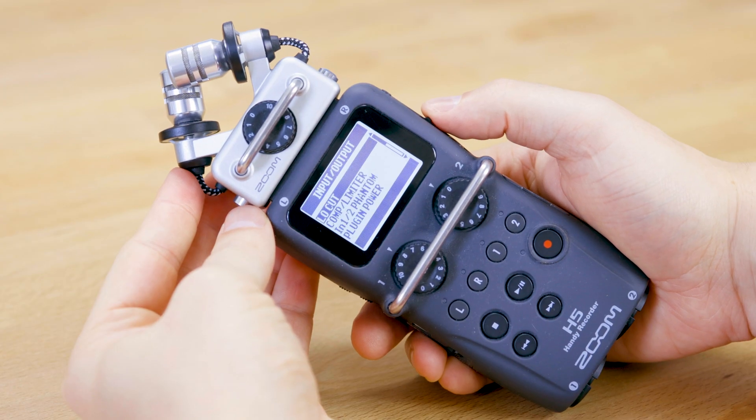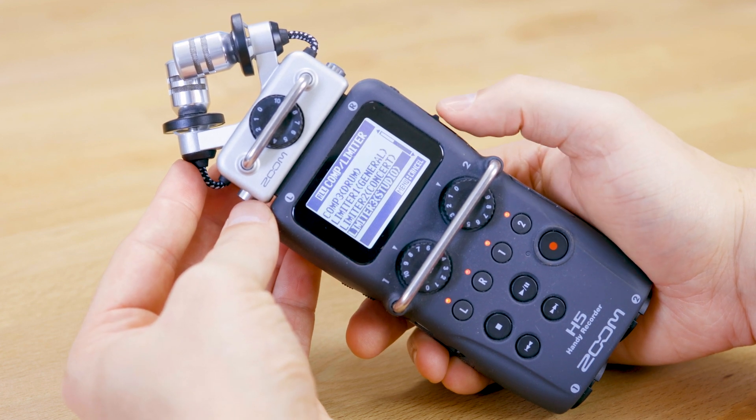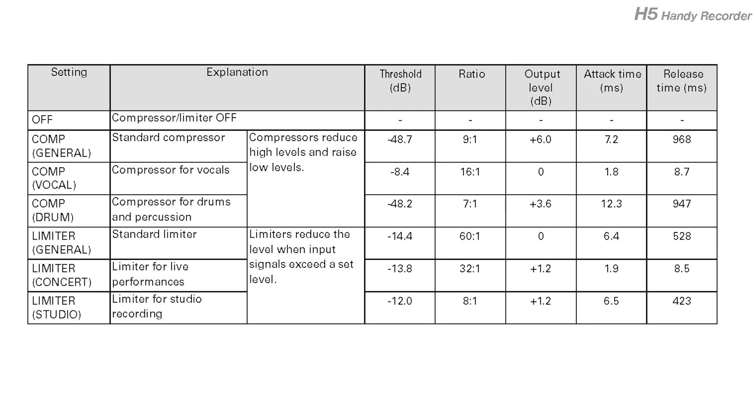I never actually tested what effect the H5 limiter has, so let's jump into some sound samples. For the test setup I used the Shure Beta 57A, connected directly via XLR to the Zoom H5. Channel 2 had the limiter set to standard, and channel 1 had no limiter active. For the first test I set the gain on both channels to the same normal talking level — the kind I'd use for a podcast recording — to see what effect the limiter has when the signal isn't clipping.